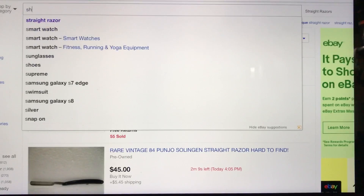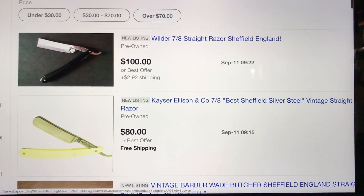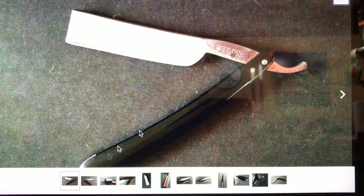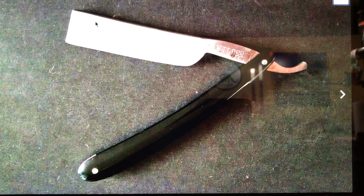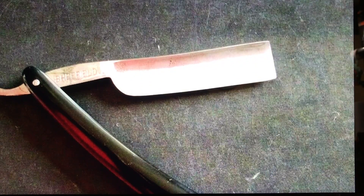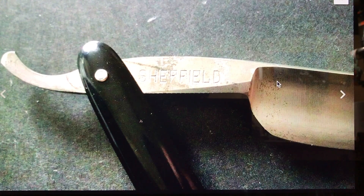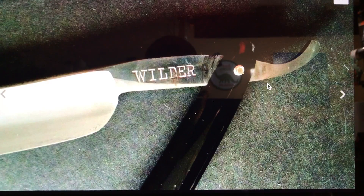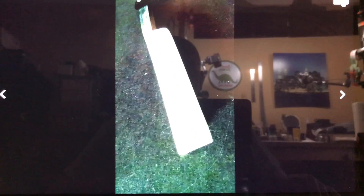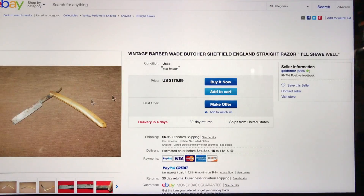I want to look at something I'm interested in — Sheffields. Ending soonest, I'm looking. I'm usually more interested in newly listed. Here's a nice Wilder, 100 bucks, 7/8ths — my size. The scales look okay, blade looks really clean. I see a little corrosion in here, and maybe the blade is just overexposed. I'd rather see corrosion than have some lunatic get at it with a buffing wheel. I don't know the maker, but the blade looks good. I would consider this — do a little research on the name Wilder.